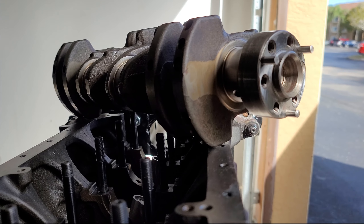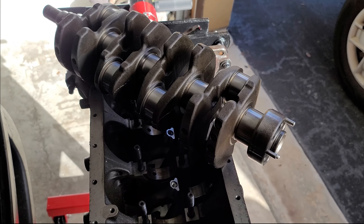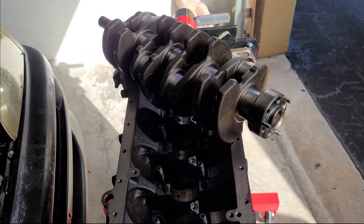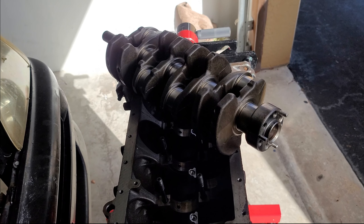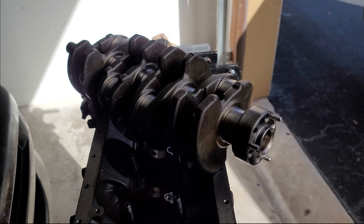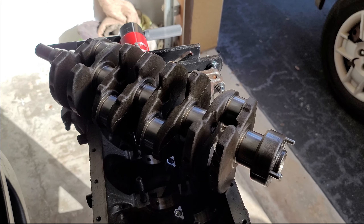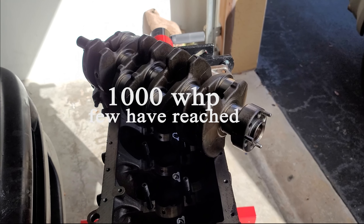Don't worry about bending the crank if you're drag racing. For circuit racing there's a potential chance of bending it over 500 horsepower across several laps, as I've heard from professionals overseas. But for drag racing — like most of you do in Jamaica and the Caribbean islands — I wouldn't worry so much about the crank bending. These cranks can handle a thousand wheel horsepower in short stress loads. I reached out to people in South Africa who've been doing it on stock crank.